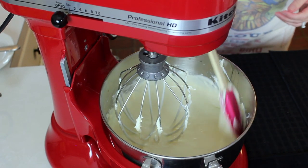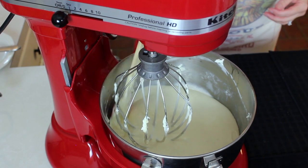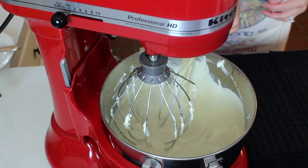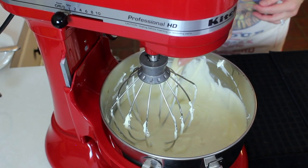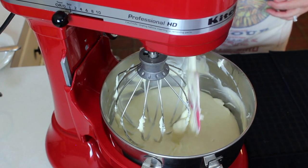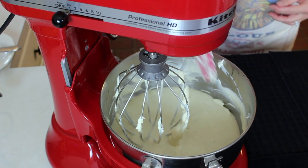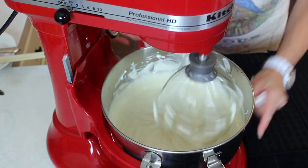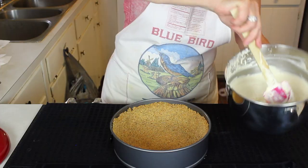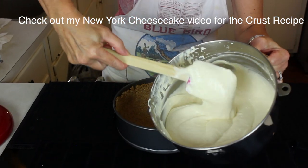Scrape down the sides, and always make sure when you're scraping down in a big mixer like this you go across the bottom too — you can have stuff hiding down there. You want it all blended through. And now this beautiful fluffy filling is ready to pour into our crust.